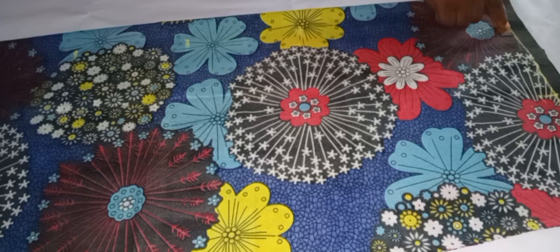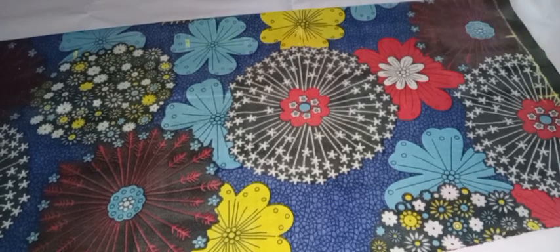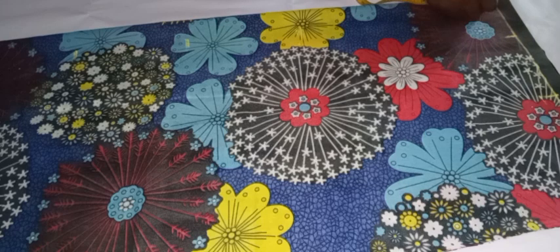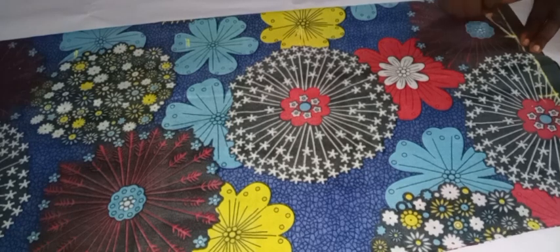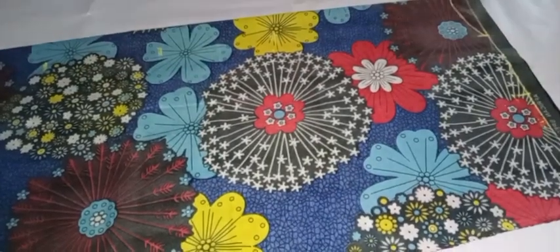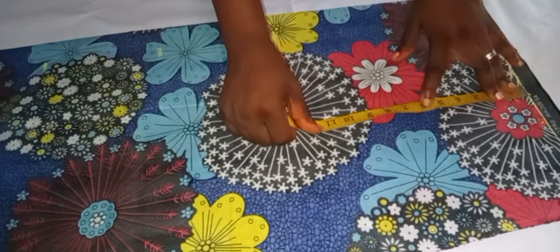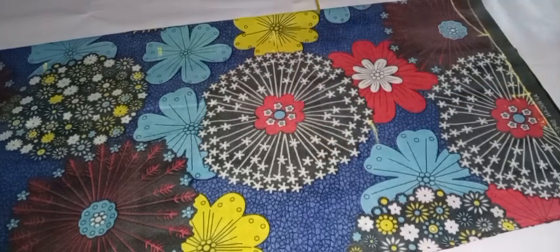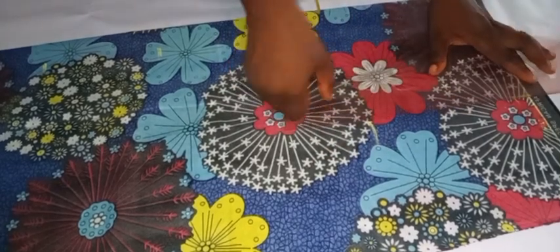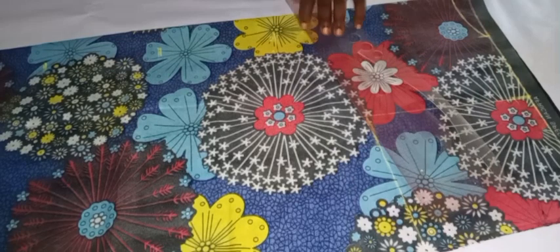I'll be going ahead to take my neck width and neck depth. For the back, the neck width is 4 inches and the neck depth is 1.5 inches. I'll mark that and use my free hand to give it that perfect neckline. After the neck area, I'm taking my armhole depth — from the shoulder to the armhole is 9 inches. I'll mark that and use my ruler to connect the dots from the shoulder to the armhole, then do the slant.